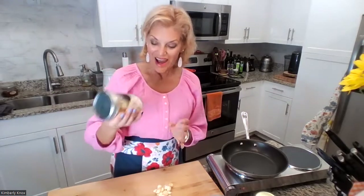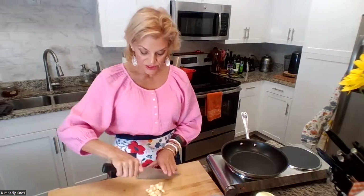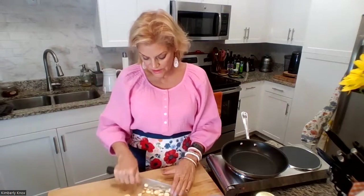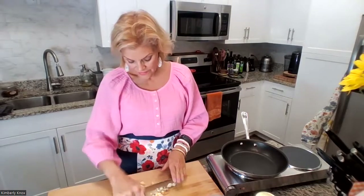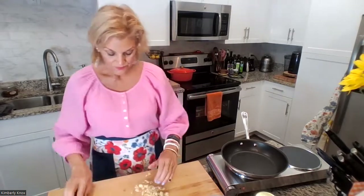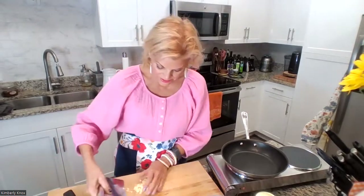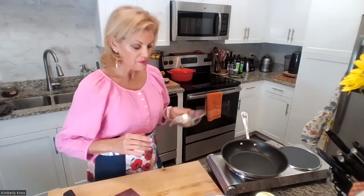Depending on how much garlic you like — I like a generous amount. I buy it already peeled. You can just cut the top off and roast the whole thing, which is amazing, but since I use a lot I have it ready to go. I use a chef's knife and go through the garlic with a rough chop — I don't like it tiny tiny. Just go through it several times, stack it up. Use a board scraper to collect it into one of these Winco little prep bowls — they're invaluable.